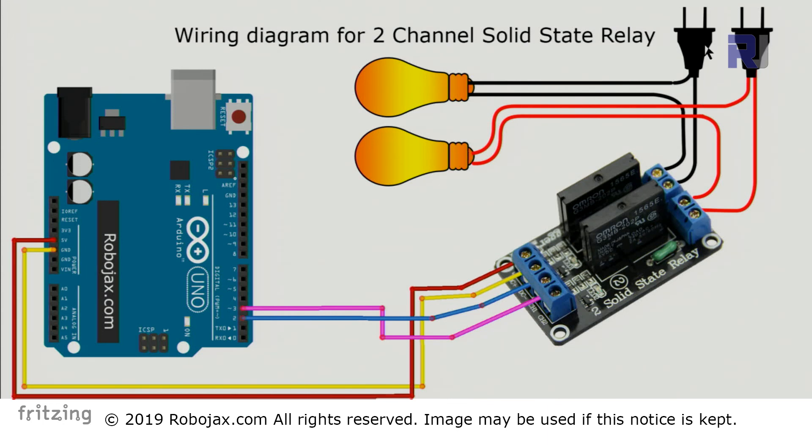These are two AC bulbs with plugs that you plug in and control using these solid-state relays. The bulbs can be any AC load as long as it fits within the capability of the solid-state relay. The two wires from the first bulb connect to channel 1 terminals, and the two wires from the second bulb connect to channel 2 terminals. The DC+ is connected via a red wire to 5V, and the second terminal connects via a yellow wire to ground.